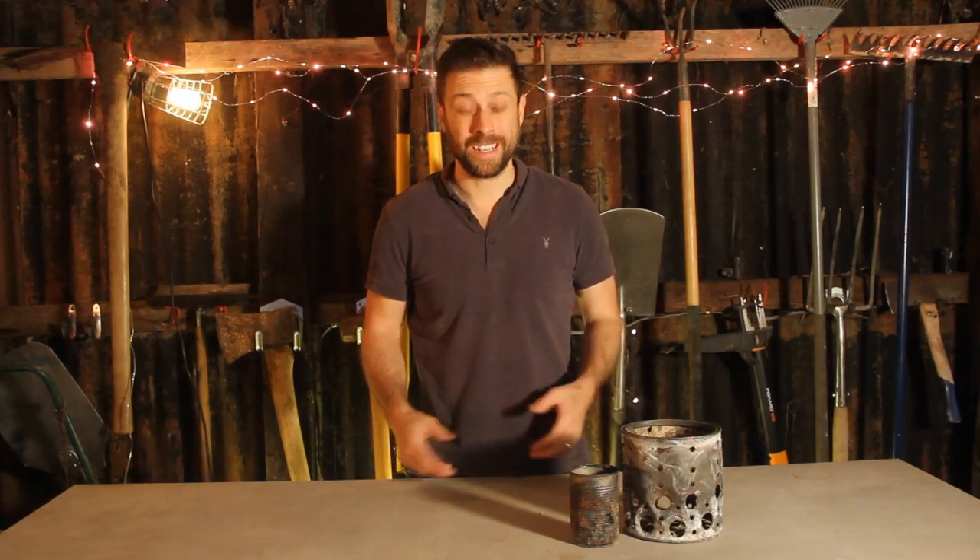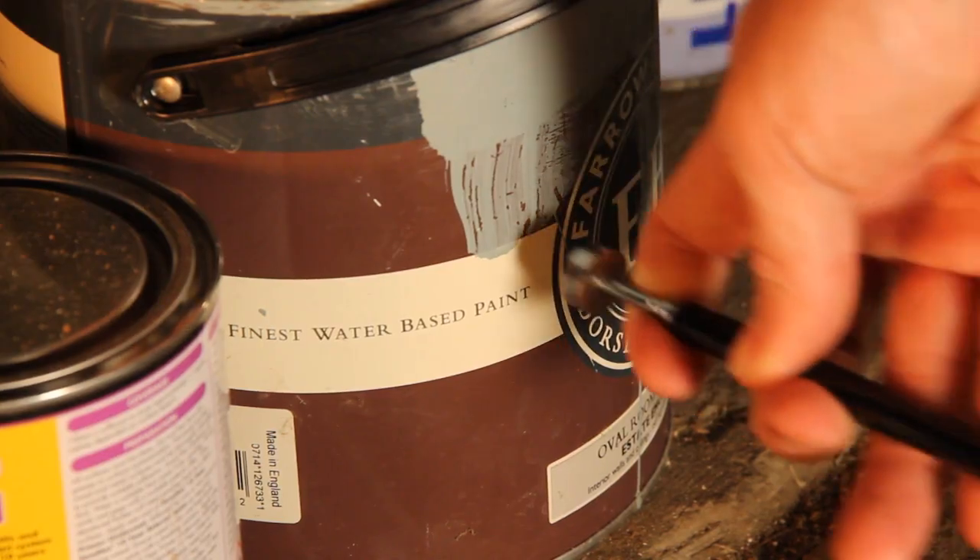Perfect, that worked a treat. Now both of these are sheet steel — you can check this with a magnet while you're salvaging.